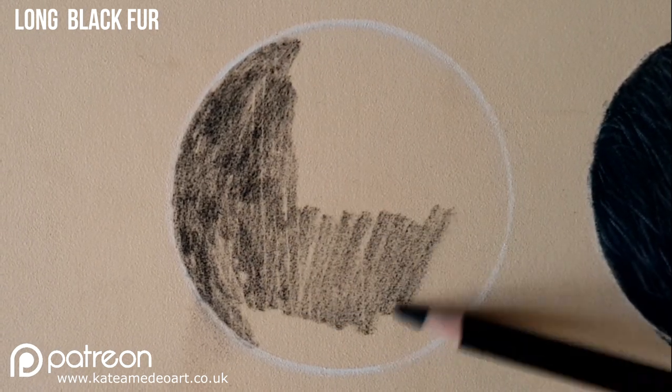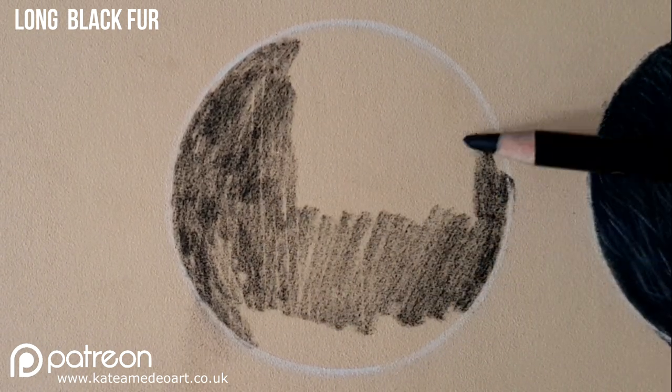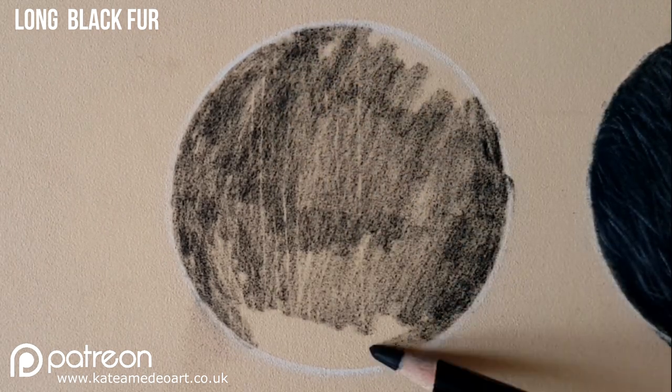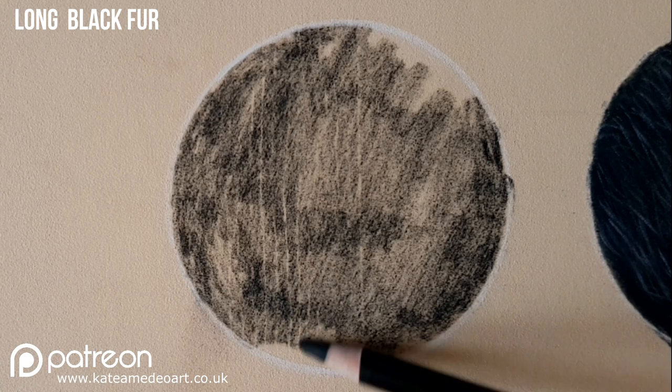I use erasers very rarely and usually I can layer over my mistakes if I make any and it does not need any erasing.